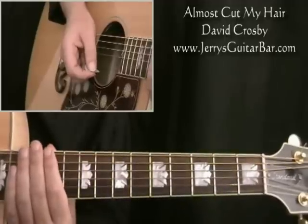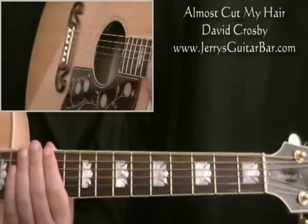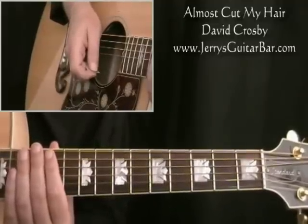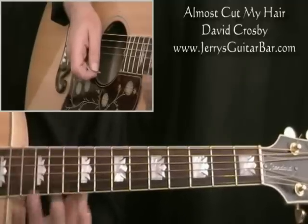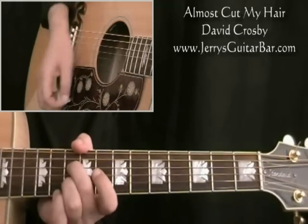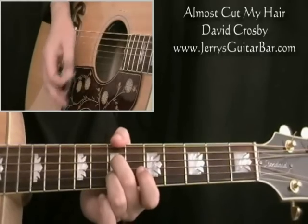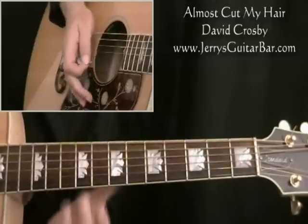What we're going to do here to learn this is look at the main sequence that he plays, and that'll get you through the whole song. Then we'll follow it with just a couple of examples of little licks — improvisational tricks that he puts in — that I'll show you, and then you can put in similar things wherever you feel it. Here's the main three-chord riff. And round it goes again.